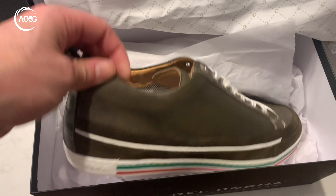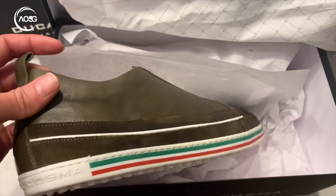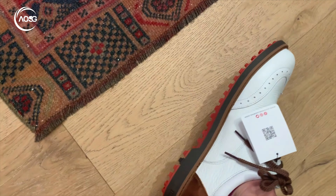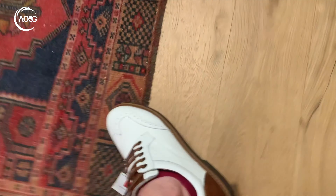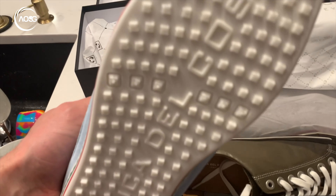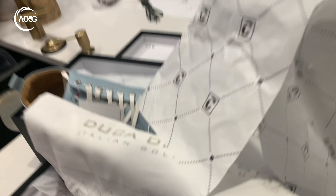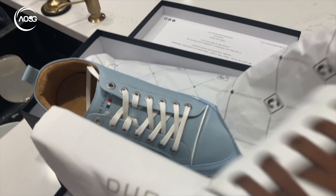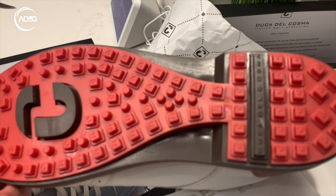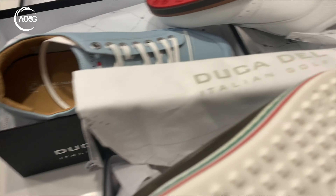I look forward to donning these on my — some might say pterodactyl feet. These are extremely comfortable and I can't wait to put these bad boys on. Highly recommended. Awesome grips on the bottom — same on both pairs. Look at that, solid grips. And these are the lightest sort of summer shoe.